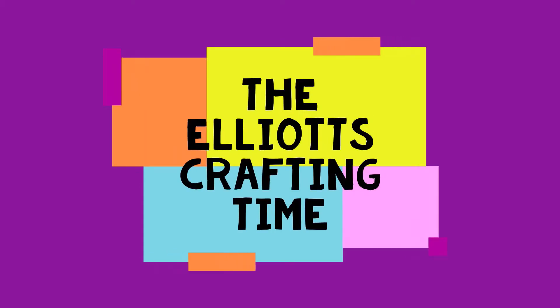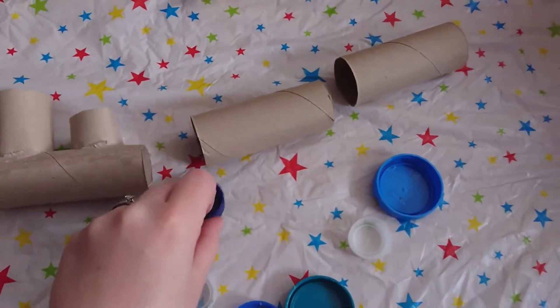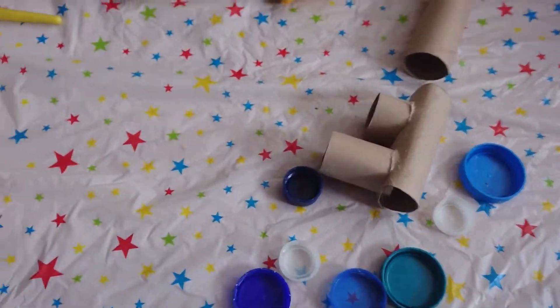Daddy, it's crafting time! Today we are going to paint some trains — from cardboard, from toilet rolls. What colour do you want in your first carriage?